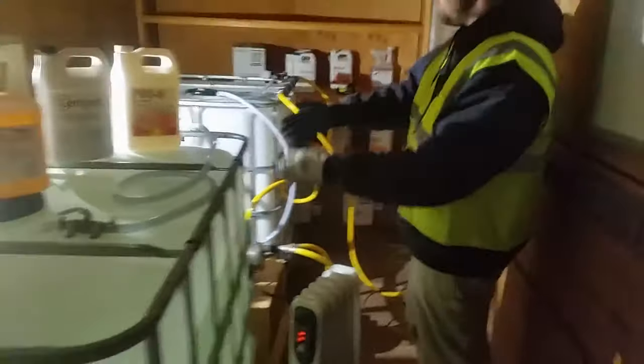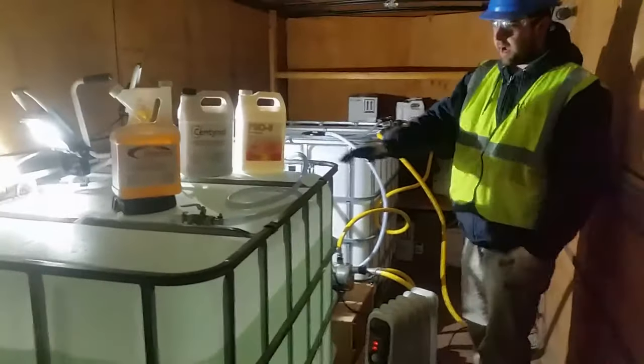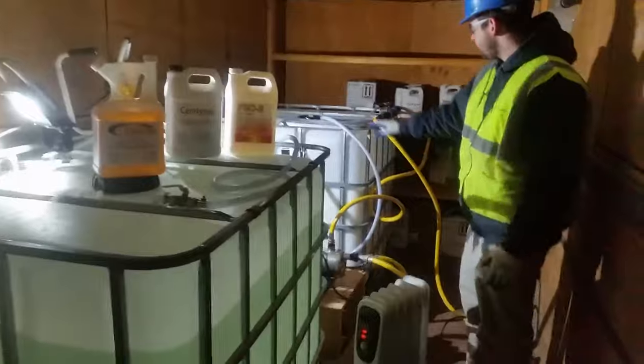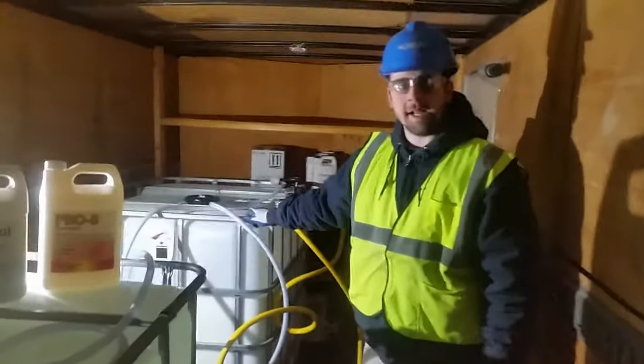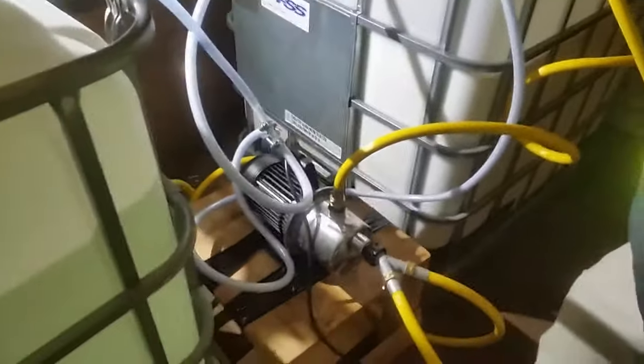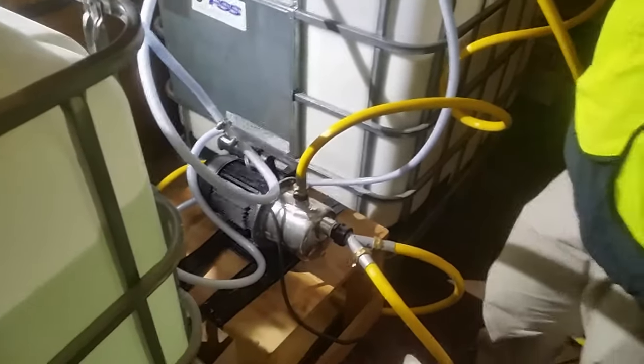You can see here we have our two spraying systems — two 250-gallon reservoirs. We mix up the insecticides together in here, and using our pump system, we're able to pump these chemicals into the grain elevator and apply them directly onto the grain screen.